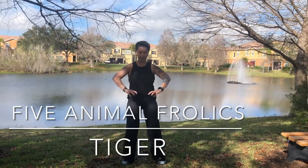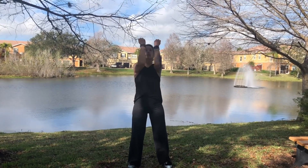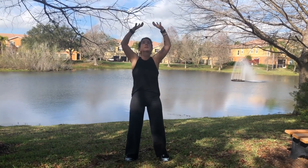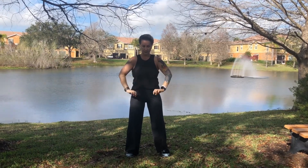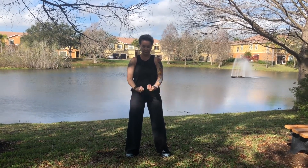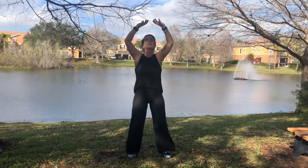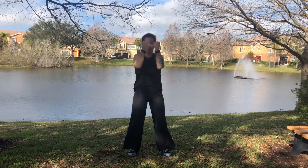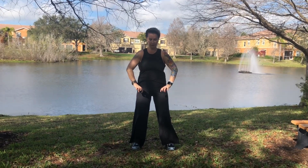This is the first movement of the five animal frolics, the tiger in the wu qin qi gong. The tiger brings energy to the hands. The first movement is raising the tiger's paws. This helps to stretch the sinews and relaxes any irritating or angry energy out of the body.